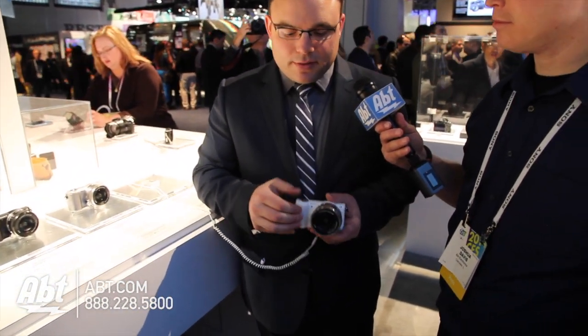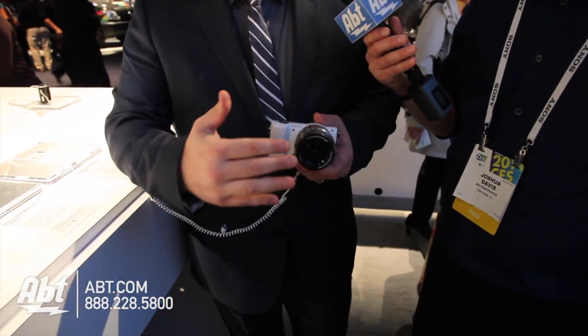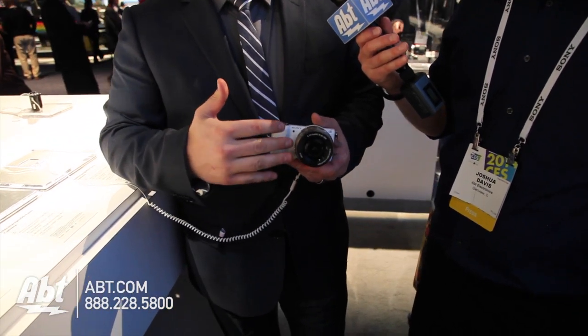It also has a collapsible 16-50mm zoom lens — this way it collapses into itself so it's even more compact and easier to carry around. 20 megapixels, full HD video, and about 5 frames a second shooting.